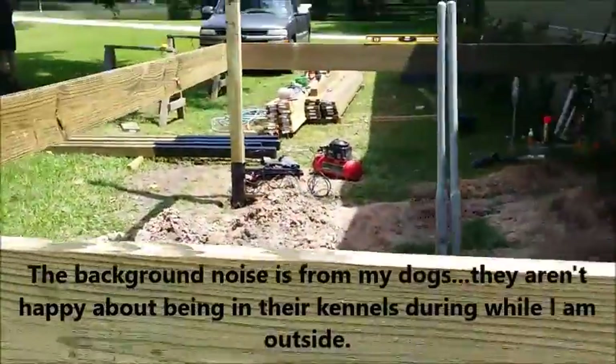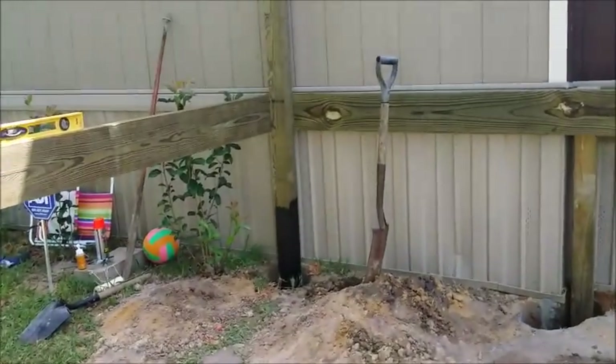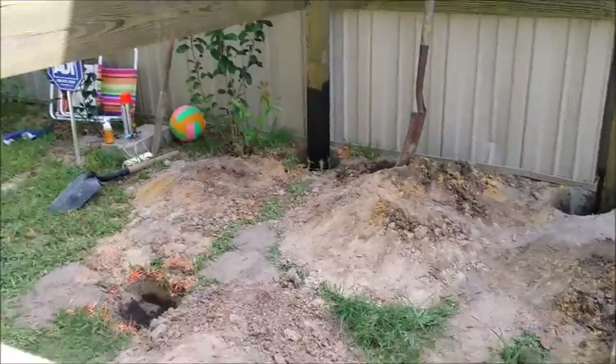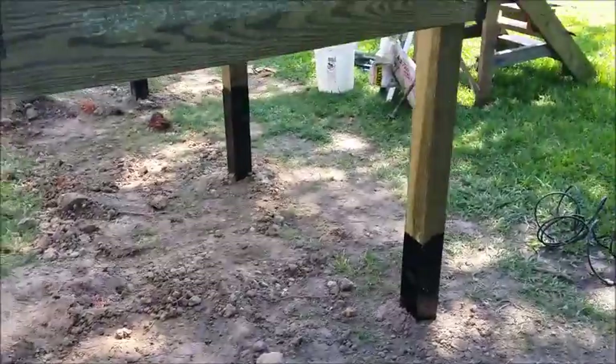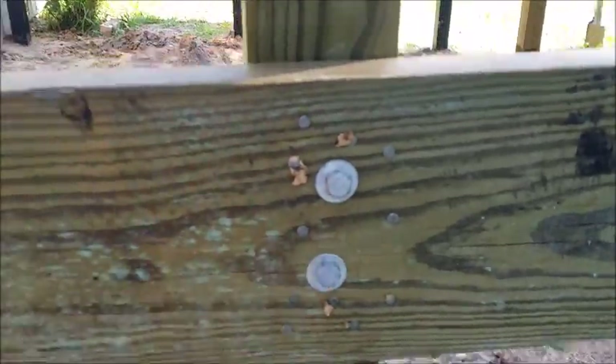Now we're going to go ahead and fill the dirt in on these two posts. My wife's going to help with the shovel and I'm going to use this tamping rod that weighs a ton.